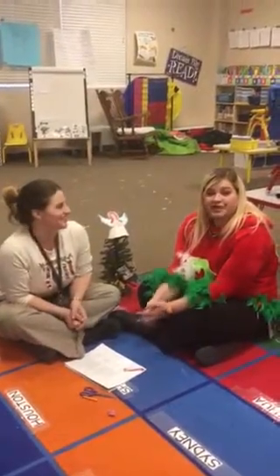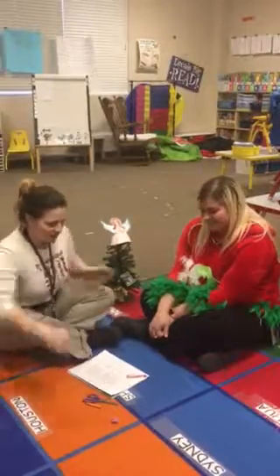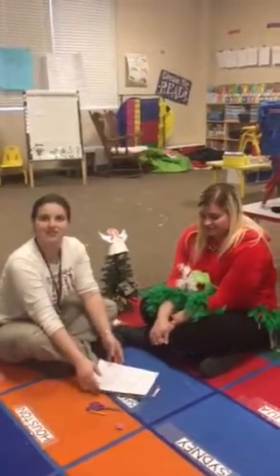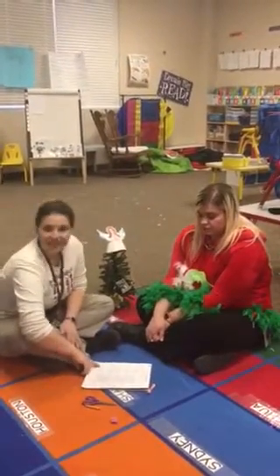Hi, Mrs. Edwards here. And Ms. Summer. Ms. Cindy. So, we have your Christmas packet here that we're going to go over to make sure that you know what to do with it. And there are five activities here.